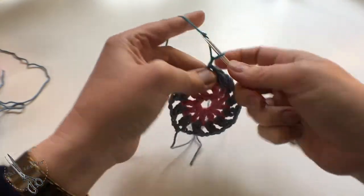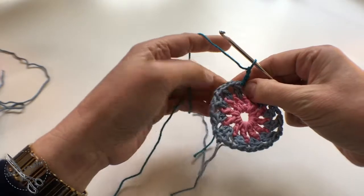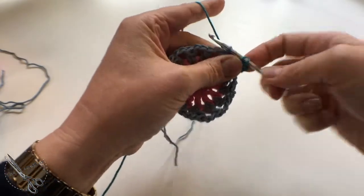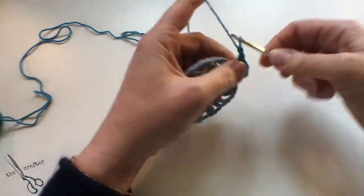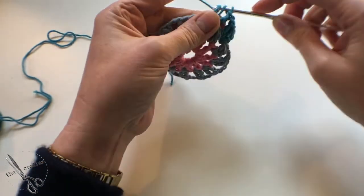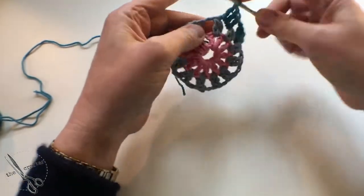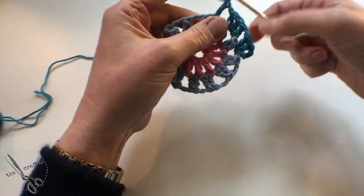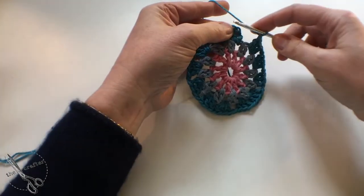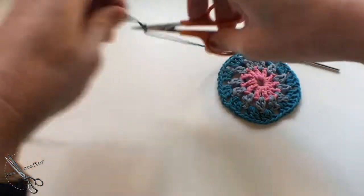We're going to do trebles — three trebles in each space. Start off with a three chain and then another two trebles in that space, then three trebles, one chain, and another three trebles, then one chain. Keep doing that all the way around. At the end, do one chain and join with a slip stitch to the top of that first three chain, and fasten off.